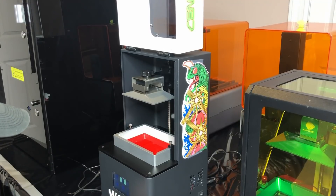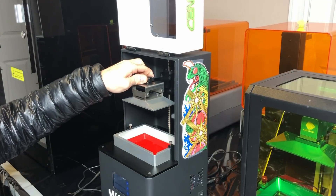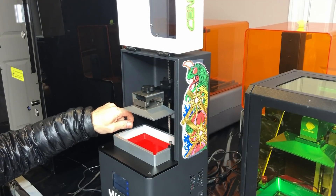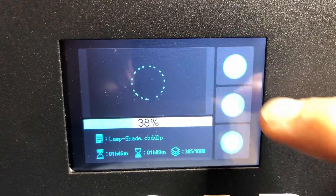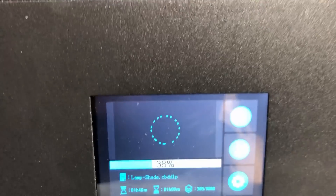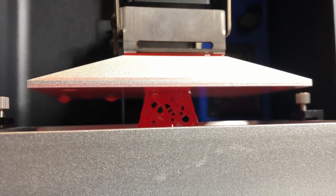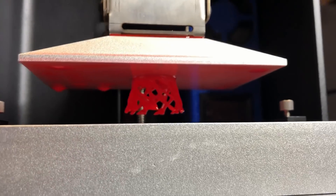Now let's compare the Photon illumination diffusion. I can really see each individual LED on the Photon. The Epax shown here is much more diffuse and uniform. Now for a test print — I will print the vase sample that comes on the SD card using the E-Song Bio Resin in color red. Let's pause the print and see how it is doing. Oh wow, it is doing great — that is a relief.